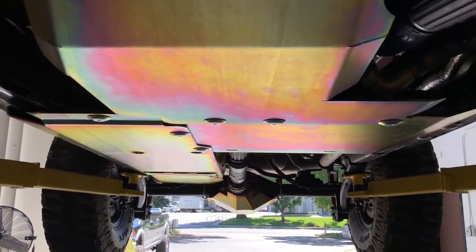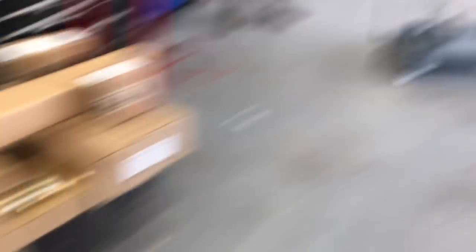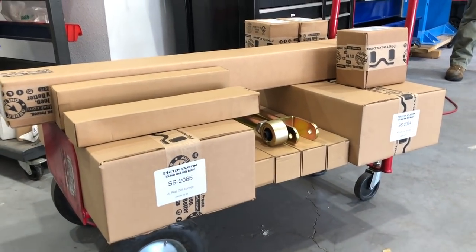Just wrapped up, and just in time. Someone order a lift kit? We're going up — up, up!